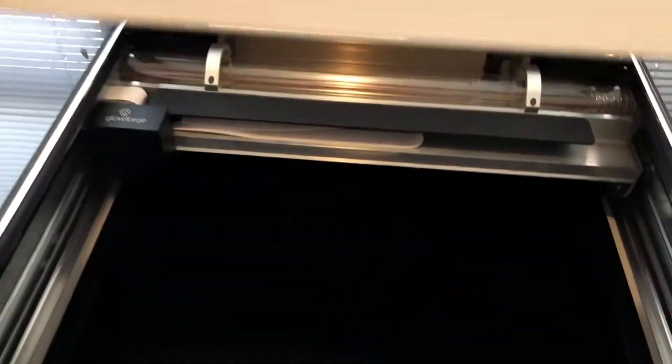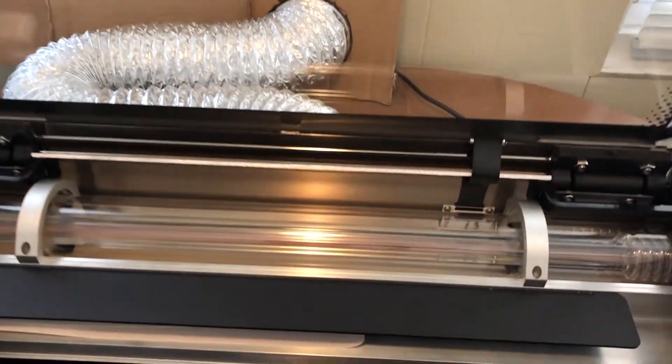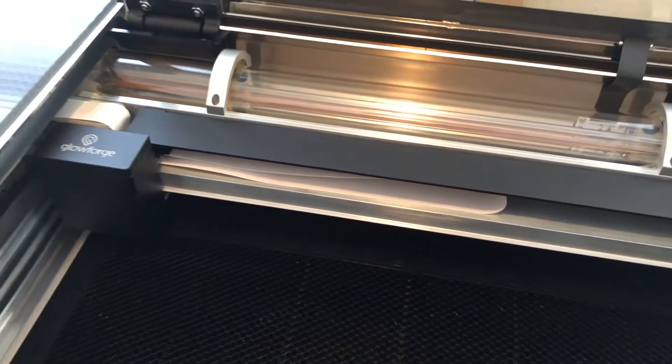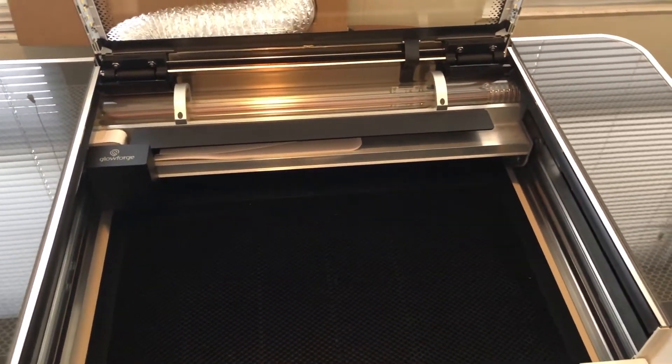I was originally hesitant to clean the machine, but it's actually pretty simple and painless. Next time, I'm going to use some Zeiss spray lens cleaner and a microfiber cloth for the lid glass, and save the wipes for everything else. The residue was just too thick for the wipes to remove easily from so much surface area. They work great on the smaller windows, mirrors, and lenses though.